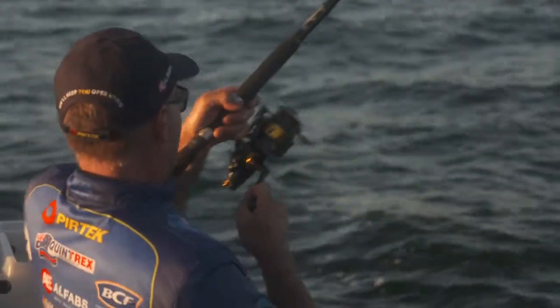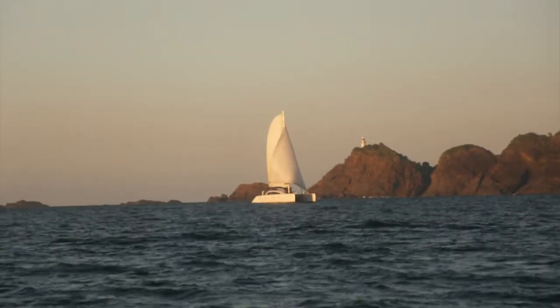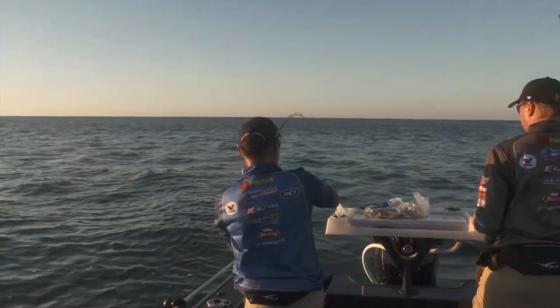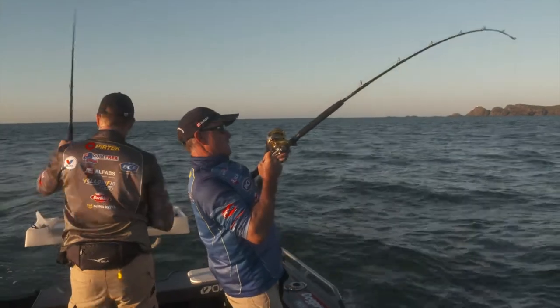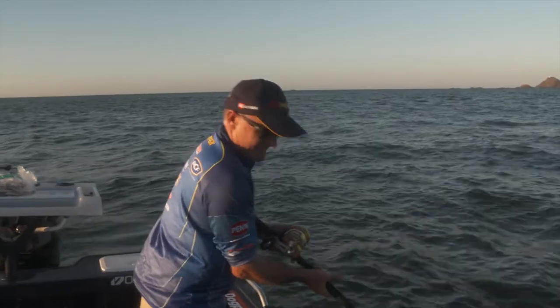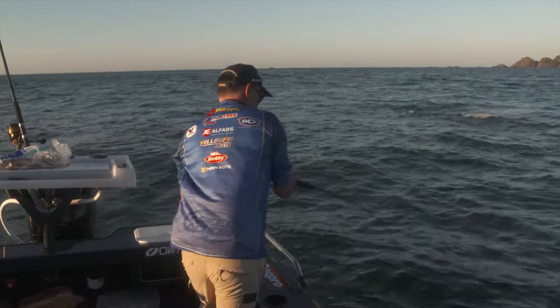It's the first of our live baits I've deployed, and it didn't even make it to the bottom — and it's away. Definitely got a bit of go about it, that's for sure. Early in the morning. Feels like a kingfish, I think — and a good one.